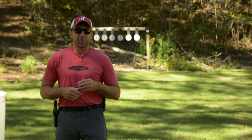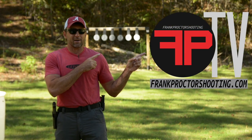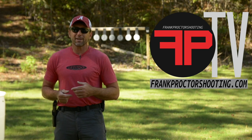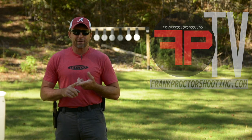I've even got some thoughts in there as to how you can maybe avoid getting into that situation. You can find FPTV on frankproctorshooting.com. Go over there, watch the trailer, see if it's something you're interested in, and if you like it, subscribe. You're going to find hours of information in there on training and gear to help you shoot better.